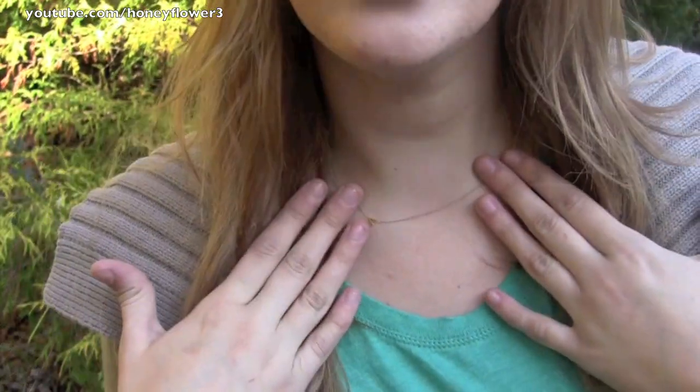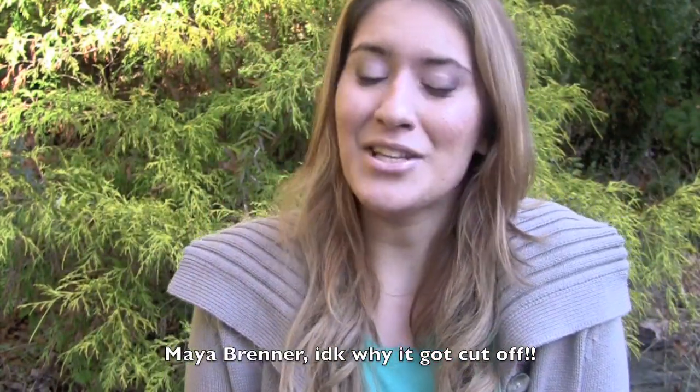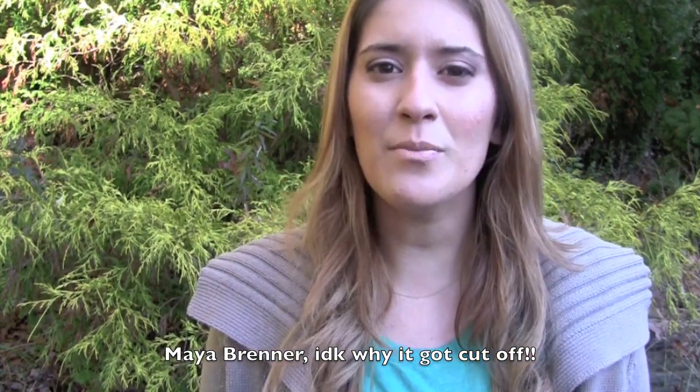I wanted to give you some ideas on how you can layer your jewelry to really dress up this simple t-shirt. It looks really nice by itself, but you can really change your look with some jewelry. So first I have on my A necklace — I've been wearing this for a really long time, I don't take it off. I got it from Maya Brett and I love it. It's really delicate, and I love to wear more gold jewelry in the fall and winter.